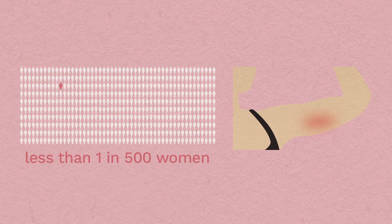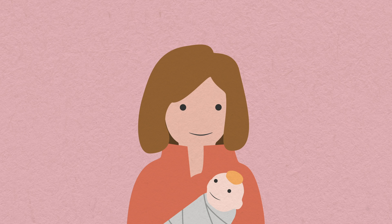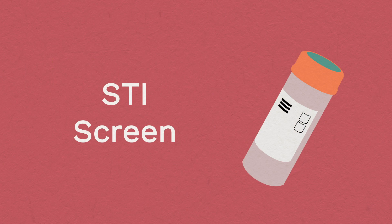Risks: Very rarely, your arm can become infected. We'll provide you with full wound care instructions. It's safe to use the implant while breastfeeding — it shouldn't affect how much milk you produce, and it won't harm your baby. In fact, the implant is a great method to use if you're breastfeeding and you don't want to get pregnant. Importantly, the implant does not protect you against sexually transmitted infections. We recommend using condoms until both you and your partner have had an STI screen.